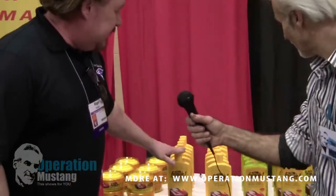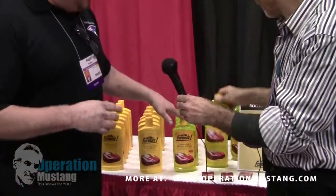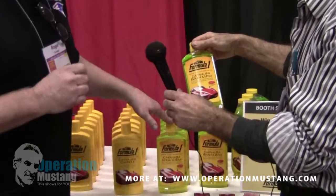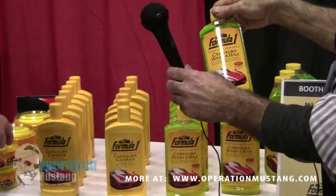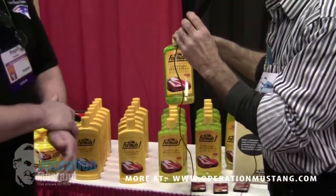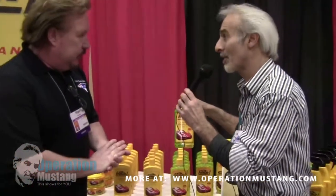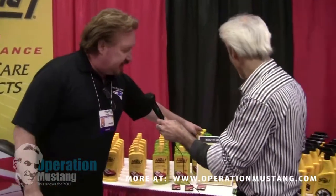To make it a little bit easier on the consumer, we've come up with a liquid wax, and then we've come up with a wash and wax — this does have some wax in it. It's not gonna give you that great wax you'd get off of the paste, but it's kind of an all-in-one for easy use. And that comes in a 16-ounce and a 64-ounce.